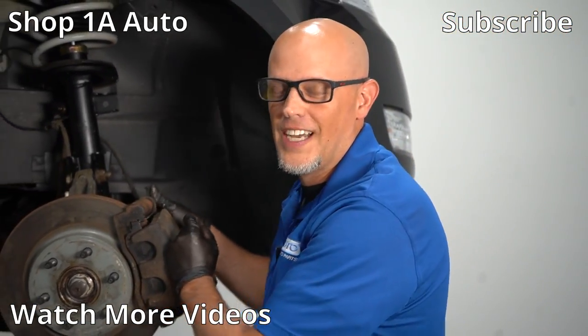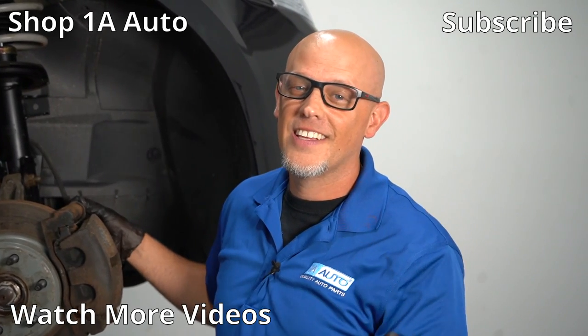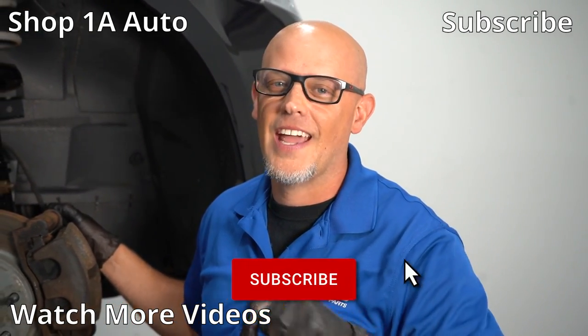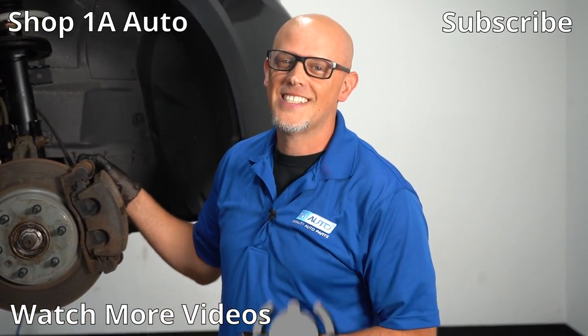So those are our overlooked items on doing a brake job. If there's anything I overlooked or anything you can think of, leave me a comment below. If you enjoyed this video, make sure you give it a thumbs up and subscribe to our channel. Ring the bell and turn on all notifications so you don't miss any of our videos.